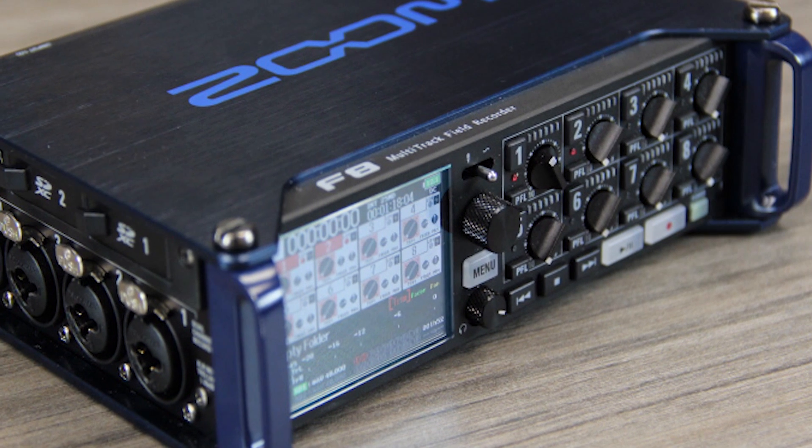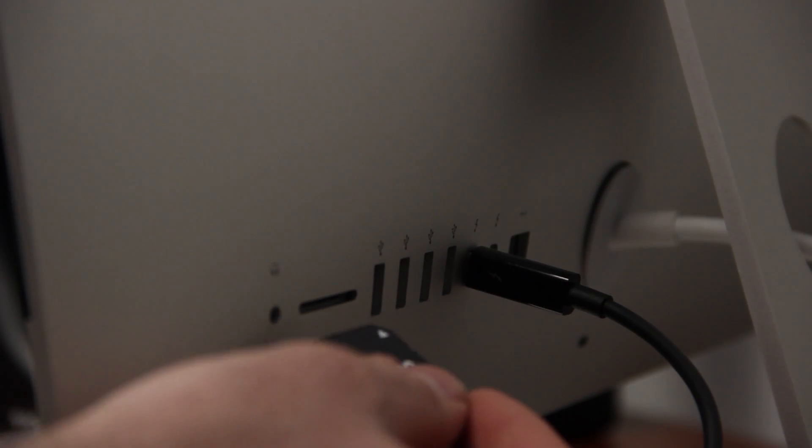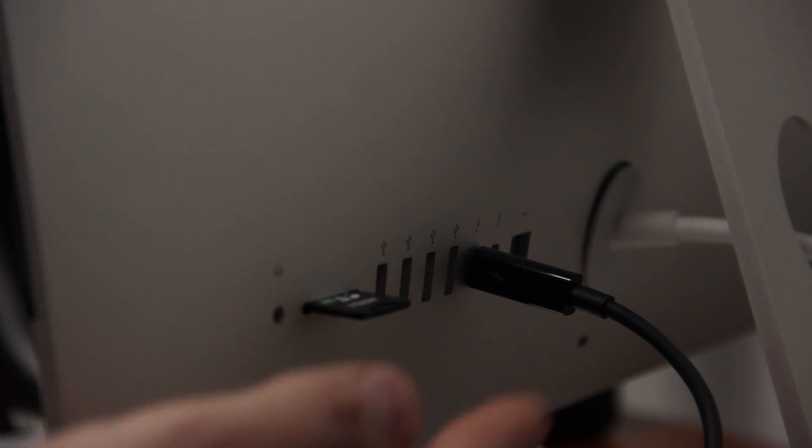Hello, my name is Brian from Zoom. In this video, I'm going to show you how to properly update the F4 or the F8's firmware. First, insert your SD card into a computer's SD card slot.